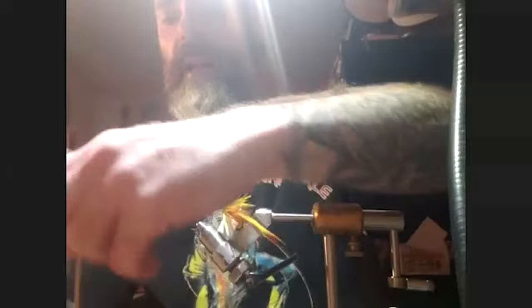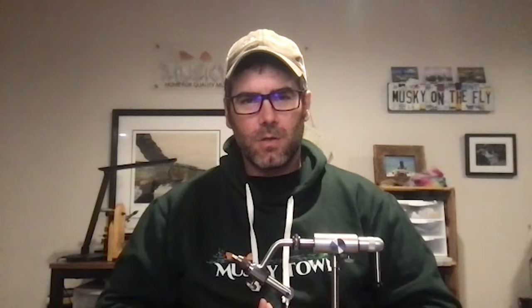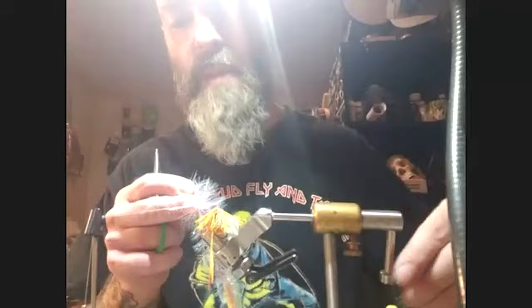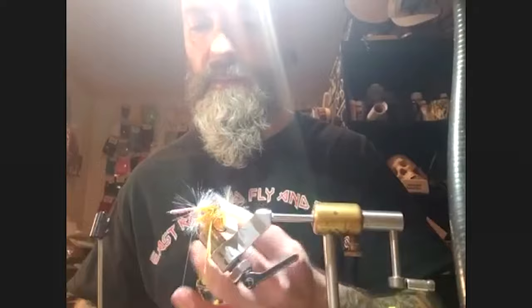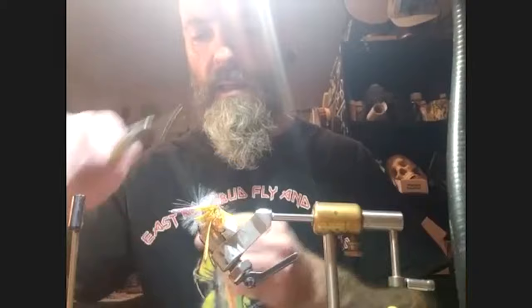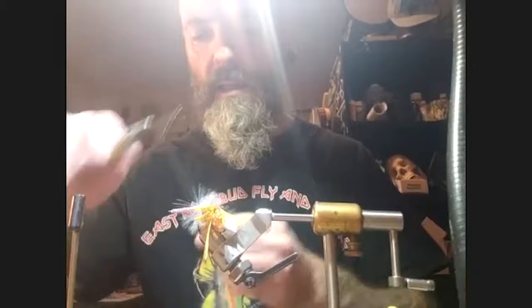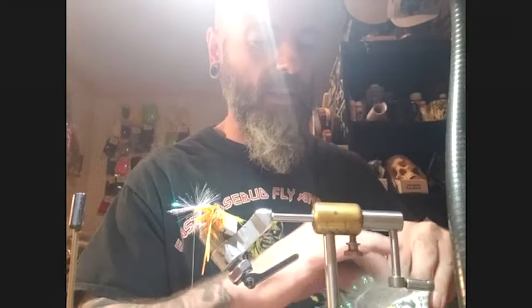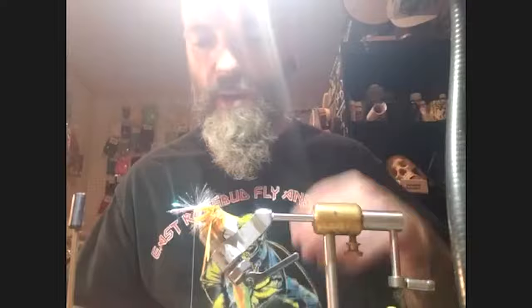Pat adds a little pearl filler flash at the very back of the hook shank, right up against the beads. This creates a support system to keep the next materials away from the hook bend and hook point. Without this, materials can wrap around the fly and change its swimming motion.